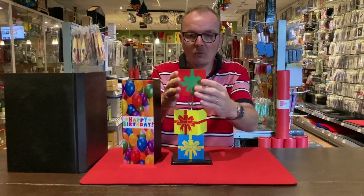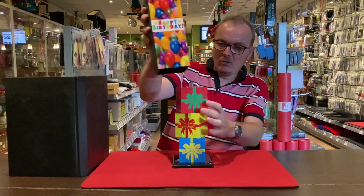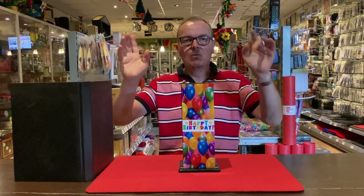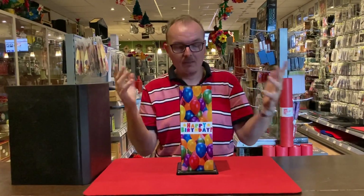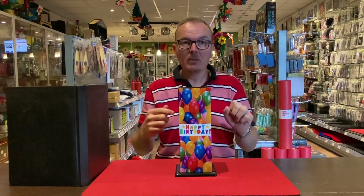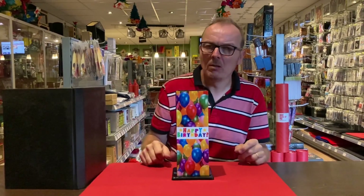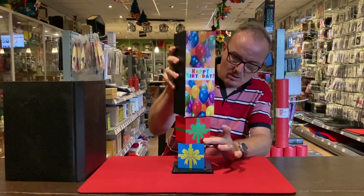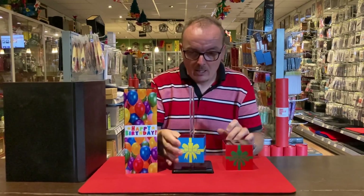Now we're going to do it again. We place the red gift on top of the other gifts — the tube is still empty. We cover up all of the gifts like this. Where is the blue block? In the tube at the bottom, correct. Where is the red block? In the tube on top — exactly. But where is the yellow block? People say in the tube in the middle. Are you sure? Because when I lift the tube, it seems there is no yellow block — we only have a red block and a blue block.